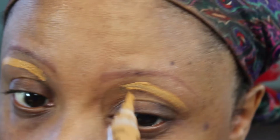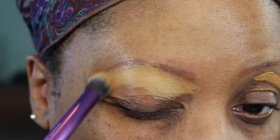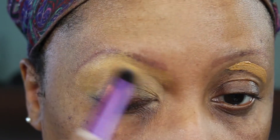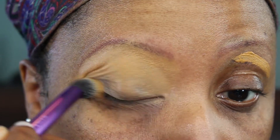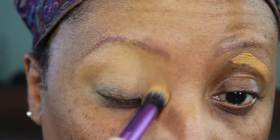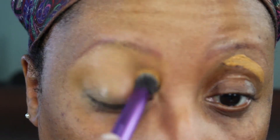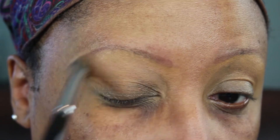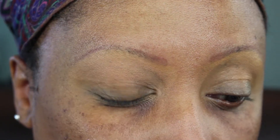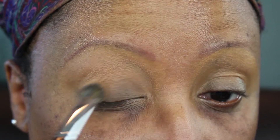Alright, so we're going to start like we always do. This is my LA Girl Pro HD Concealer in the color Fawn and I'm just going to blend that out all over my lid. All the products I mentioned will be listed in the description box below. I'm taking my Real Techniques brush and blending that all over my lid, and then I'm going to set this concealer with a shadow from NYX — Blame It On Midnight — which is just going to create a nice smooth canvas for which to blend all the shadows I'm going to place on top.